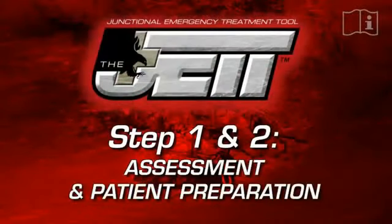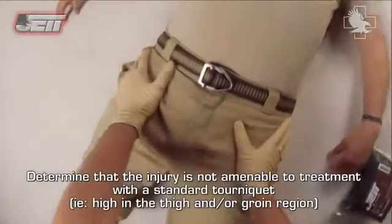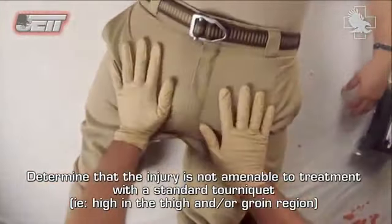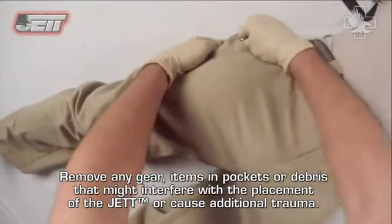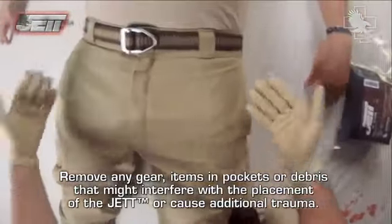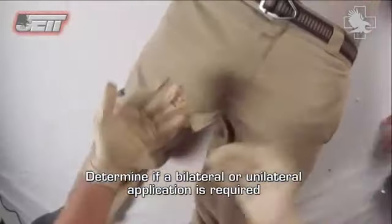Steps 1 and 2: Assessment and Patient Preparation. Determine that the injury is not amenable to treatment with a standard tourniquet — for example, high in the thigh and/or groin region. Remove any gear, items, pockets, or debris that might interfere with the placement of the JET or cause additional trauma. Determine if a bilateral or unilateral application is required.